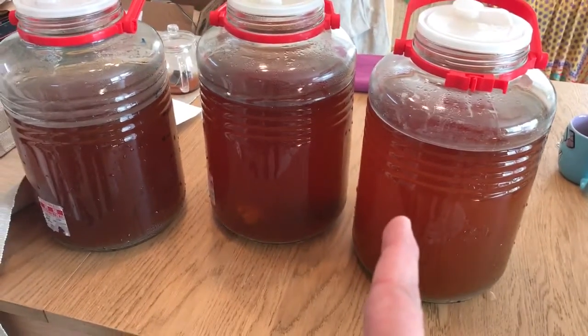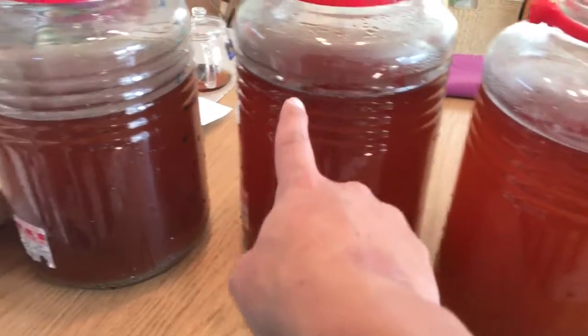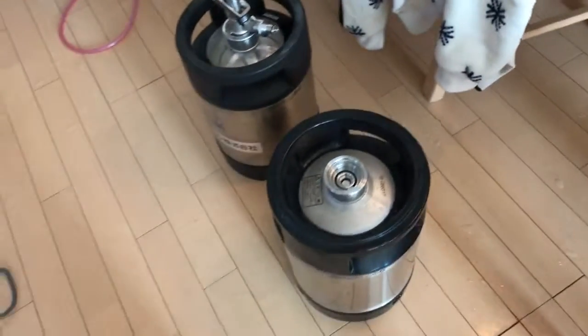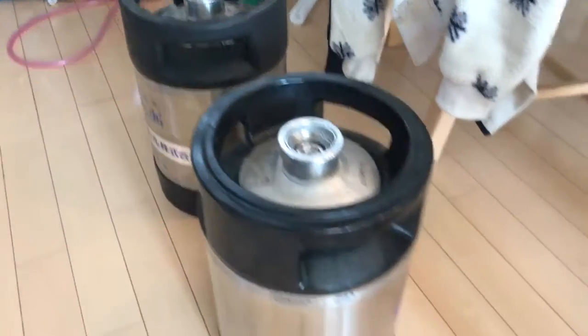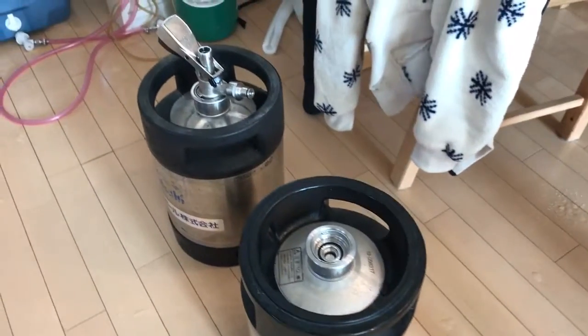But here they are. That's about 6.5, that's about 6, that's about 5.5 — so they will fit into these two. Here they are right there: my nabbed Asahi kegs. These are 10 liters each, so there'll be a little space inside.